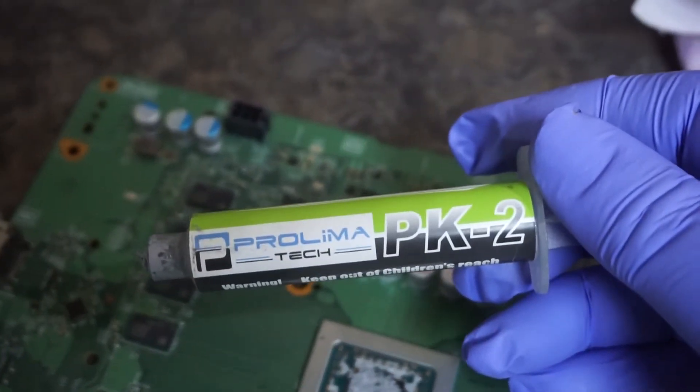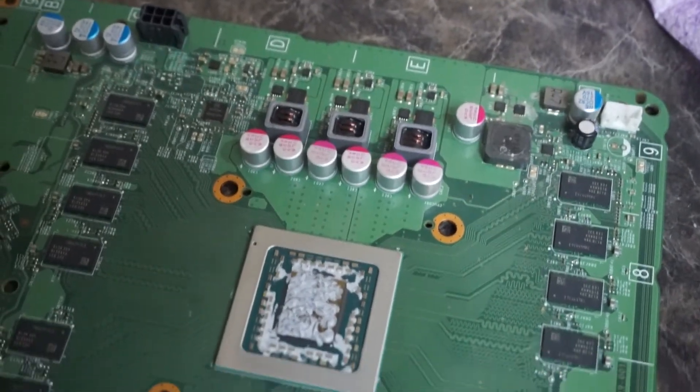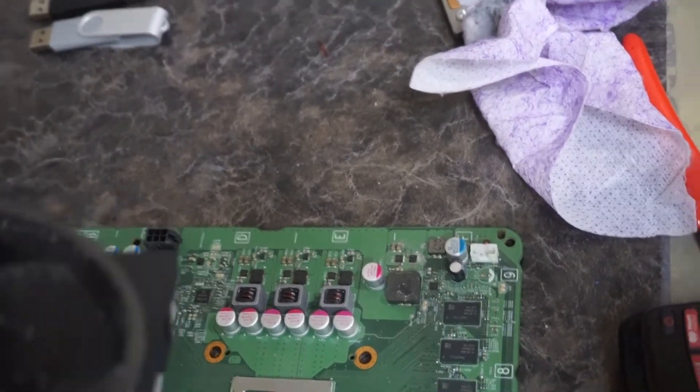We use PK3 — we like it a little better, but we used what was available at the time. Let's repaste that back down, don't forget to put your fan back on, and get ready to test this.